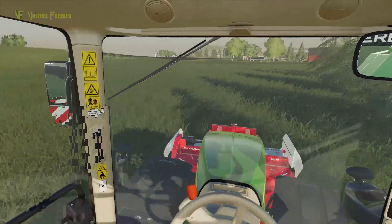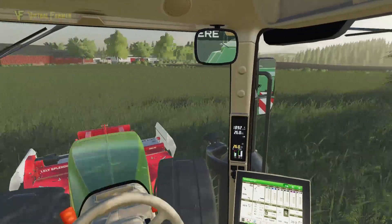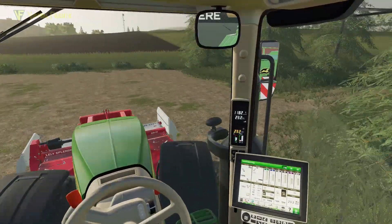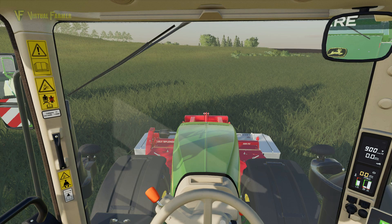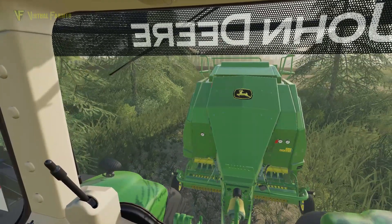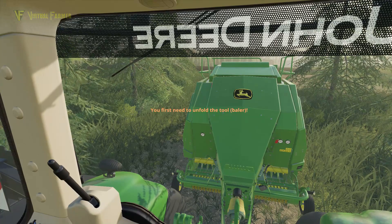We're going to go and wrap these. I've come over here — in fact I'm going to have to go back around because I wanted to approach from that roadway and I missed it. We'll just head around here and line ourselves back up, because this takes us straight up to this field. I'm going to unfold this, start up the mower, and then switch over to our baler and start that up.